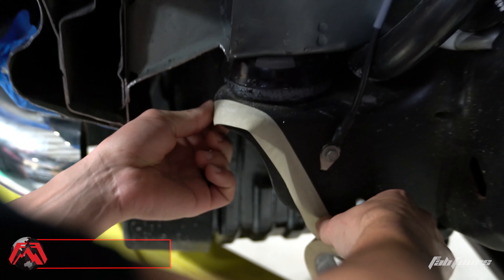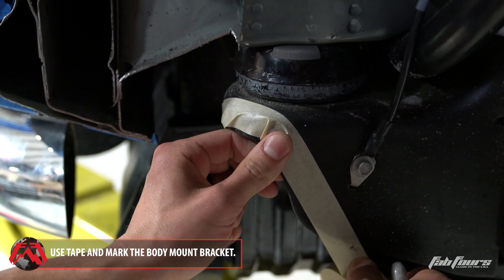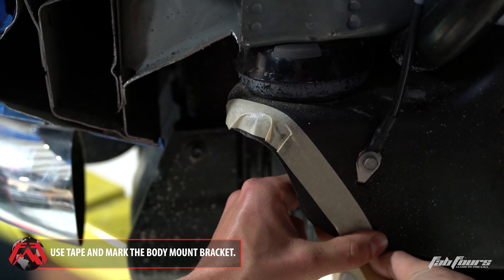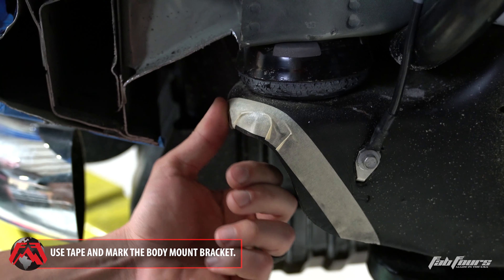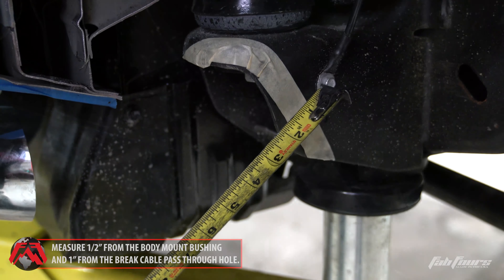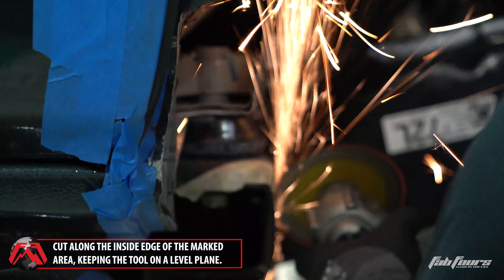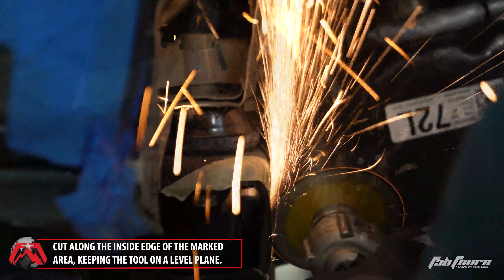Mark the driver side body mount bracket on the frame using painter's tape. The cut line should be half an inch from the body mount bushing and one inch from the e-brake cable pass-through hole. Using a cutoff wheel, cut along the tape line keeping the tool on the same plane.